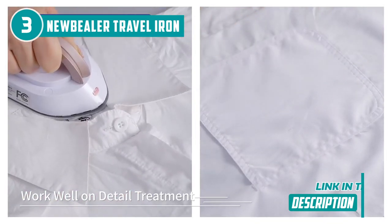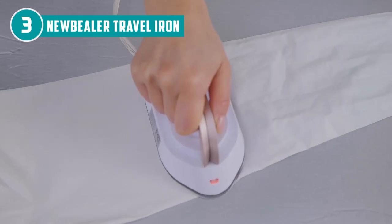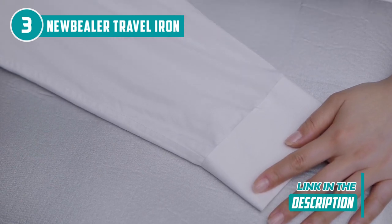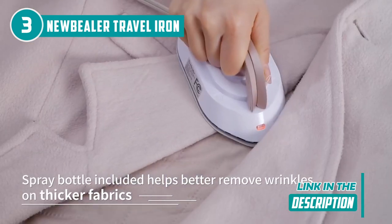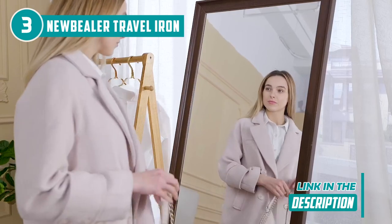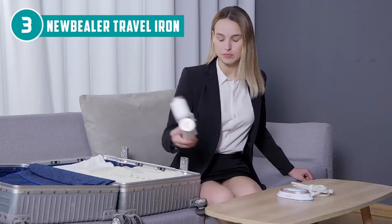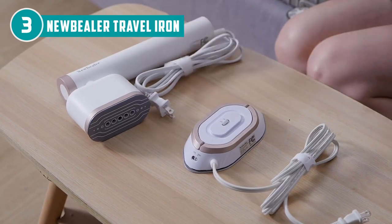The cutting-edge technology inside this lightweight powerhouse guarantees swift and flawless results, elevating your business trips and vacations with sophistication and style. Equipped with a nonstick ceramic soleplate, the iron embraces diamond-coated ceramic technology, quickly conducting heat and boasting superior scratch-resistance compared to traditional stainless steel plates. Its smooth surface ensures easy cleaning and glides delicately over even the most intricate fabrics. The front and back double-pointed arc design proves invaluable for ironing small, intricate areas such as buttons, plackets, and collars.